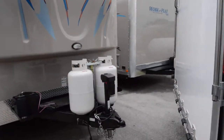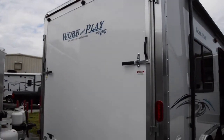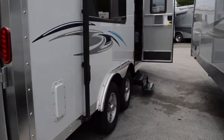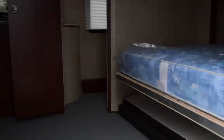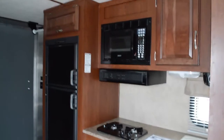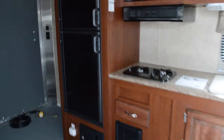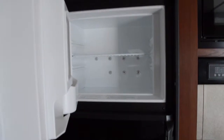Let's take a look on the back, then come on inside. As you first walk in you'll see we have a double door refrigerator by Dometic, looking at about 8 cubic feet.